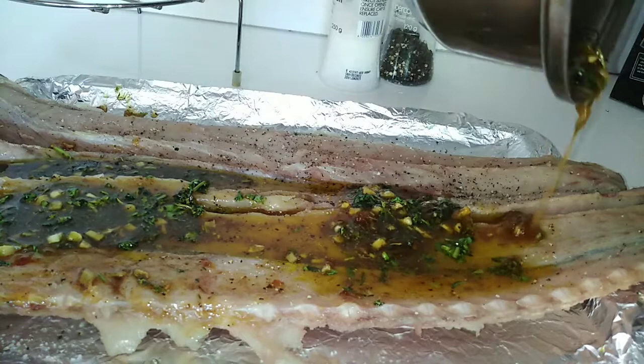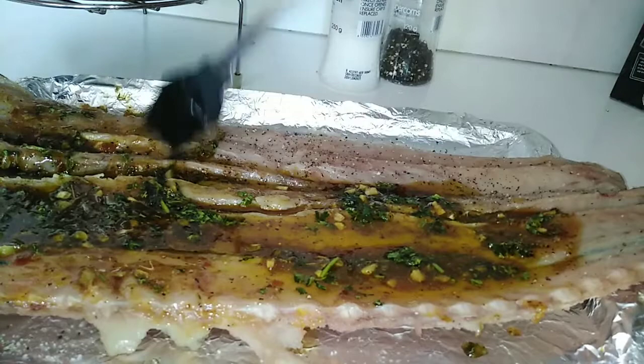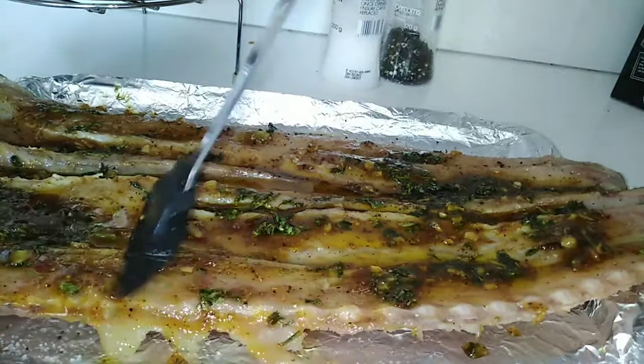The pan had some foil on it and I sprayed some non-stick spray so that the snook doesn't stick. I placed my fish on there and I'm going to cook it for about 20 minutes in the oven — fish is fast to cook. The oven was on about 150 degrees.